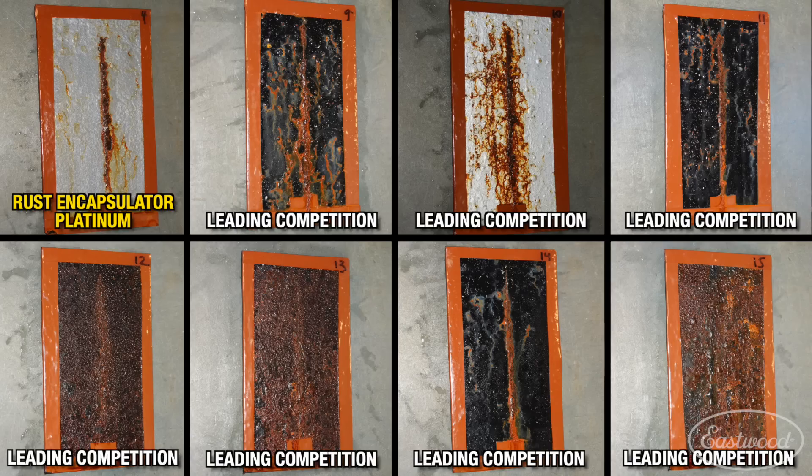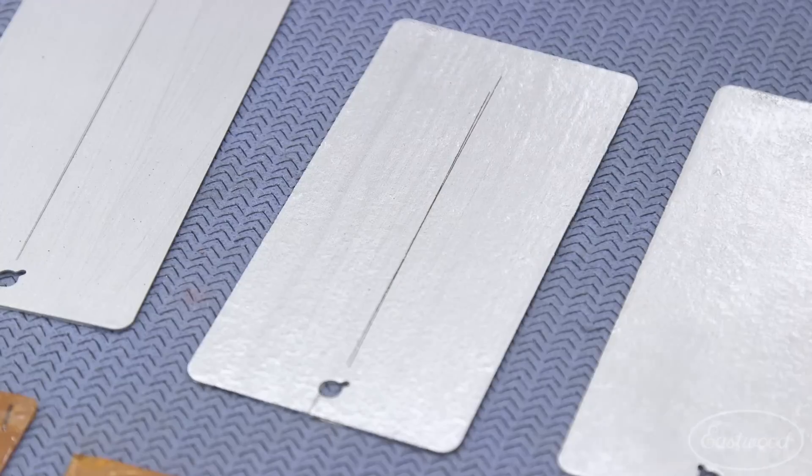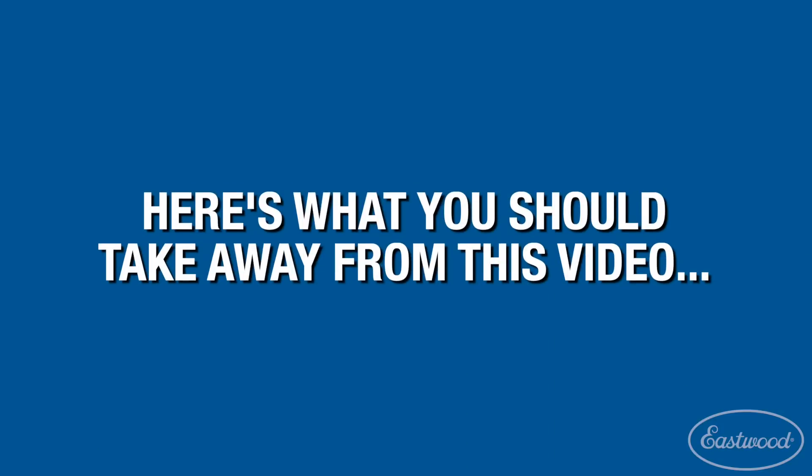Check out these results — when we sent it out to an independent test lab, Rust Encapsulator Platinum blew the competition away. It even did better than our original Rust Encapsulator. When we do salt spray testing, we scribe our panels. Doing this replicates a rock chip or a defect in the paint and allows the salt water to get down to the substrate and try to peel and blister that paint up. This allows us to see exactly how long the paint is going to hold on.